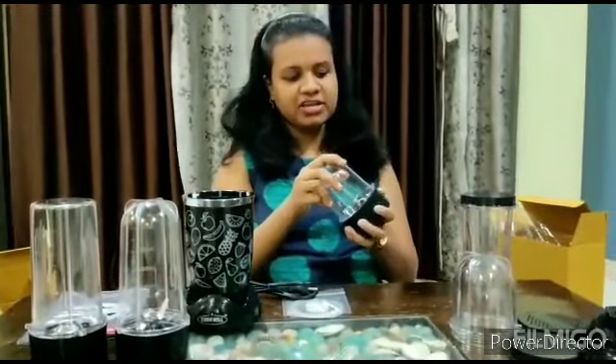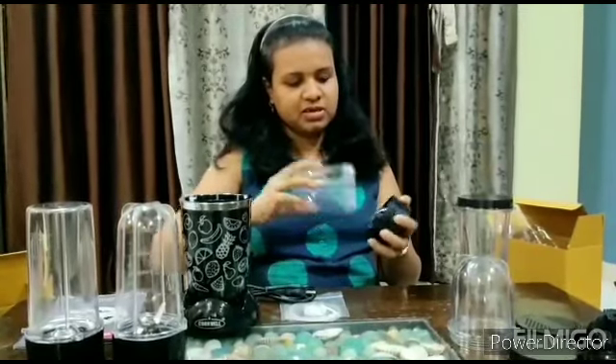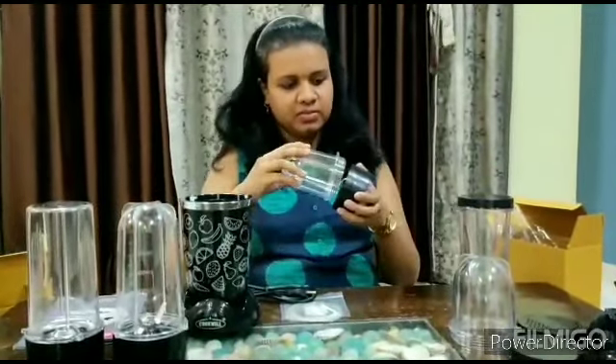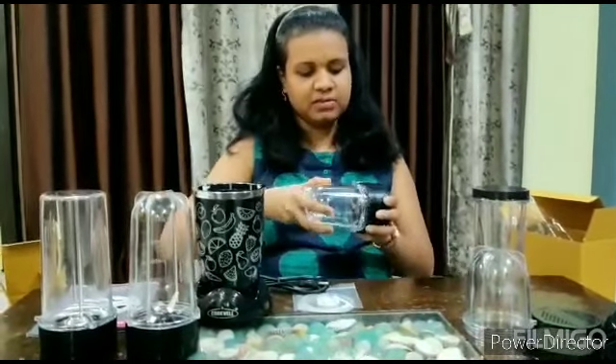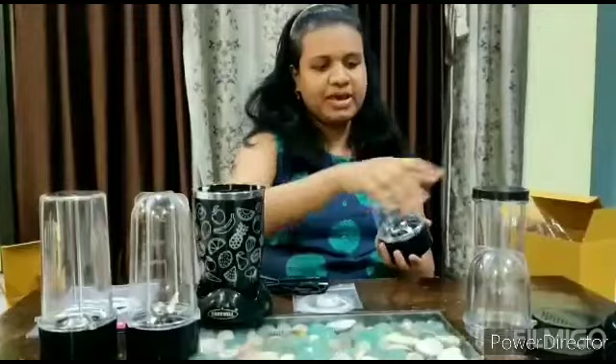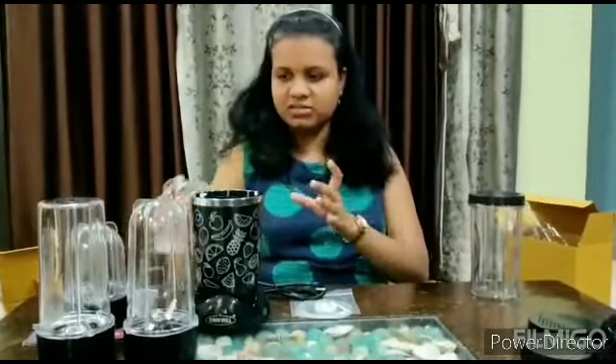This is the third jar — this is a chutney jar. As you can see, this is also open. The good thing is that I have a spare chutney jar as well, so that makes my 4 jars in total.